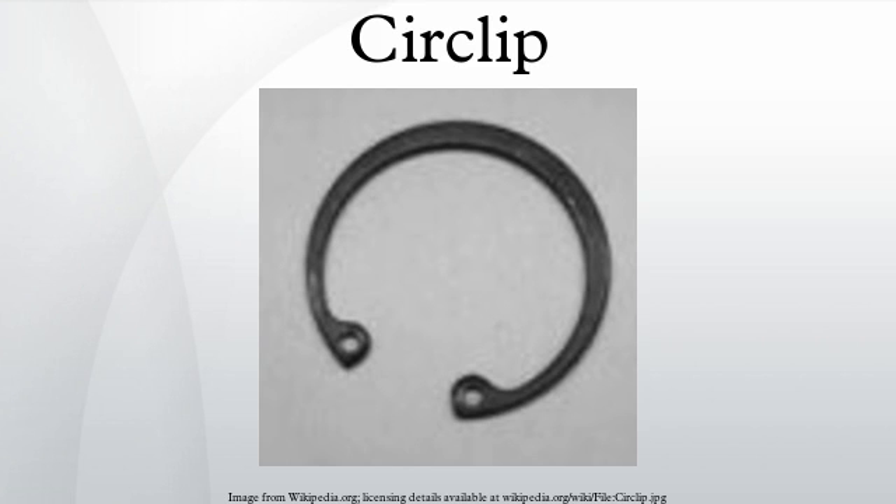This general type of fastener is sized to provide an interference fit onto a groove, such that they must be elastically deformed in order to install or remove them.